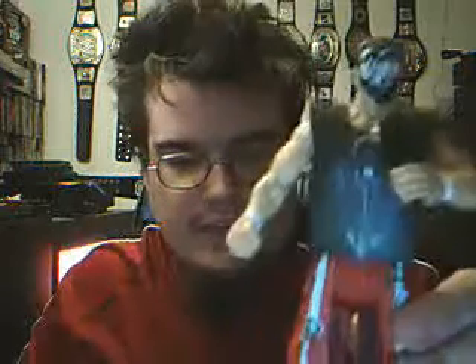Excuse my hair — I just don't comb it on the days I don't work. And the first one here is the new Violent J that I made.